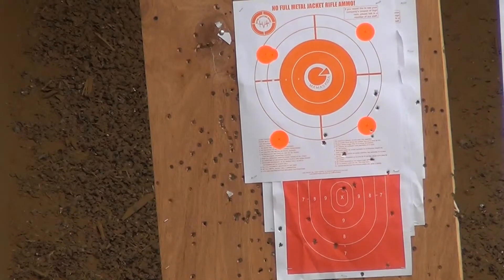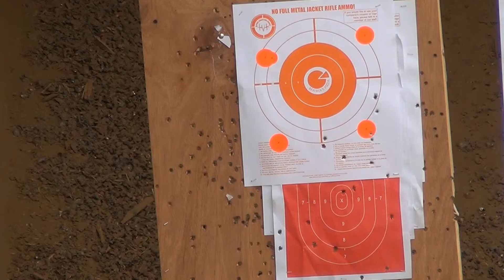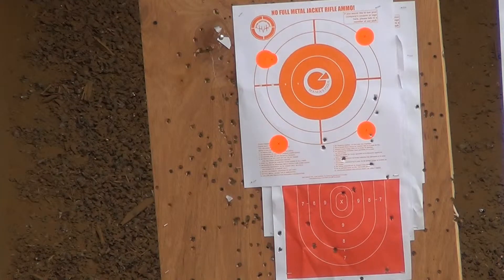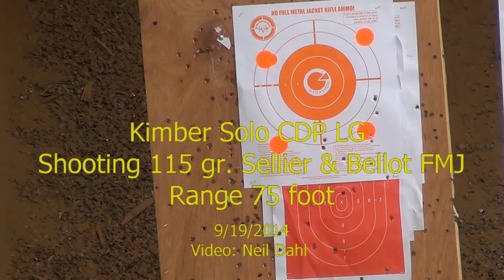We probably lost that other video because we ran out of memory, but as you can see we have 10 shots downrange pretty much in the bottom quadrant, aiming at the bottom orange dot. So 75 feet, 115-grain FMJ.